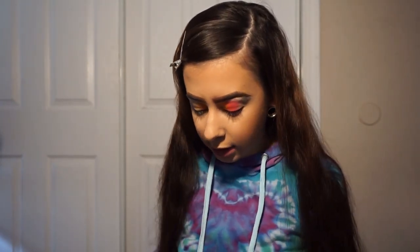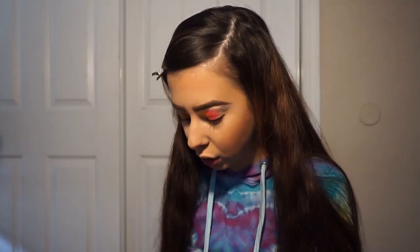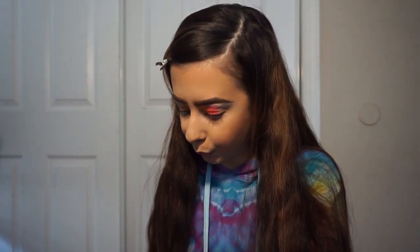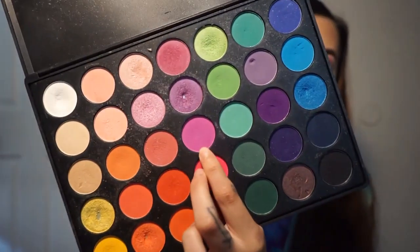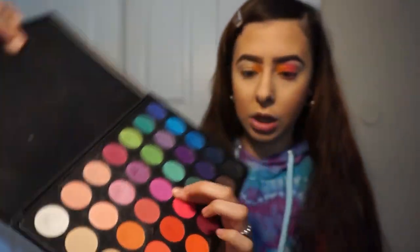We're going to go in with purple. I don't know if I should use one from here because the purples in the James Charles palette are dark. I'm going to go in with this purple from the 35B — it's like a purple-pinkish. Just because the other ones from the James Charles palette are darker.